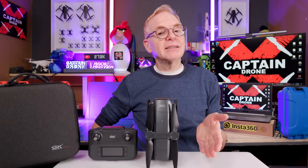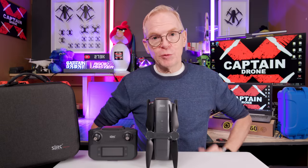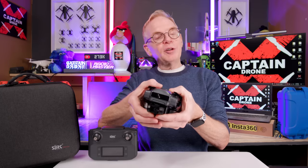It comes with a really nice hard case to carry everything around. One thing I'll mention because a lot of people ask: even though you'll see it in the unboxing, it does weigh more than 250 grams, so in some countries you're going to have to register it to fly it.